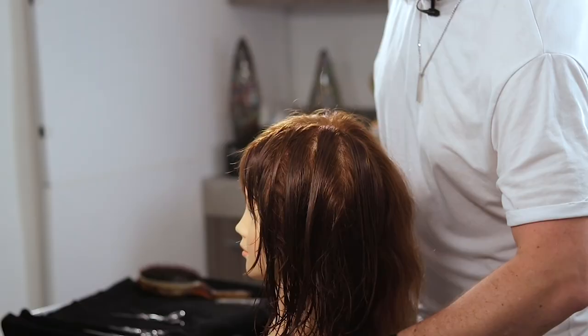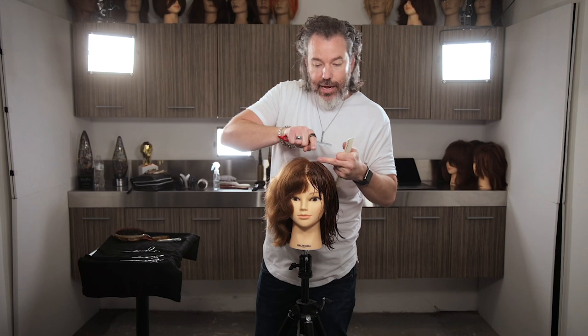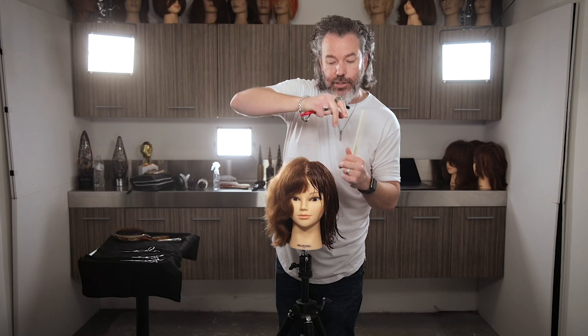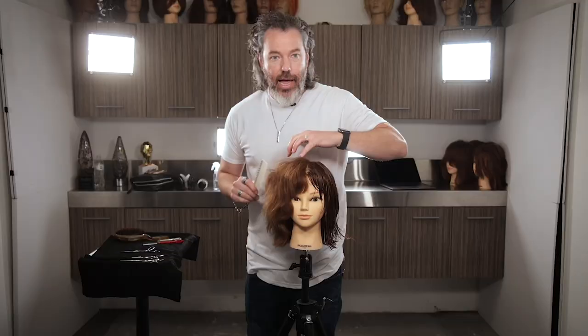Let me show you guys this again. With the blunt scissor, I cut in between like this. With the texturizing scissor, I just cut just like that. And with the razor, I cut on the left side and then the right side. Now let's go ahead and show you guys over here on the dry hair, and the same thing applies when we do that.